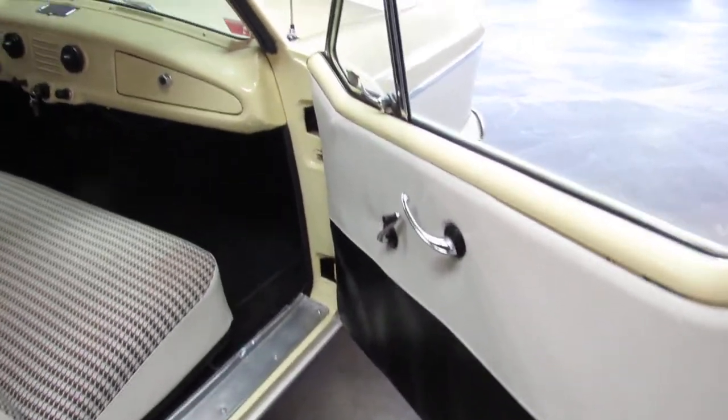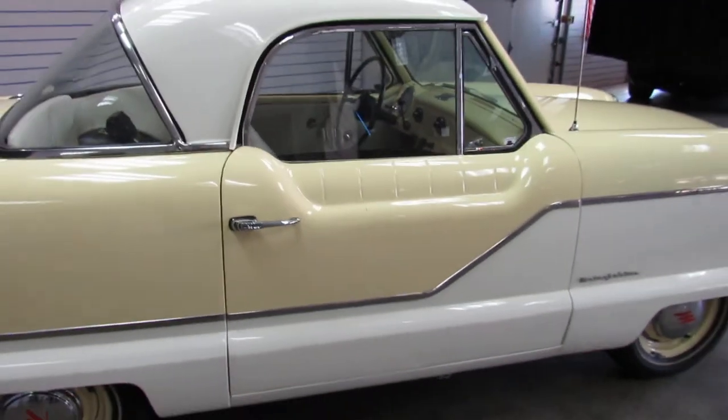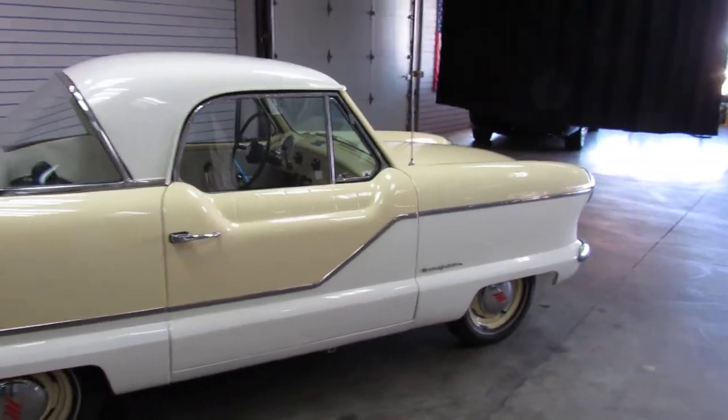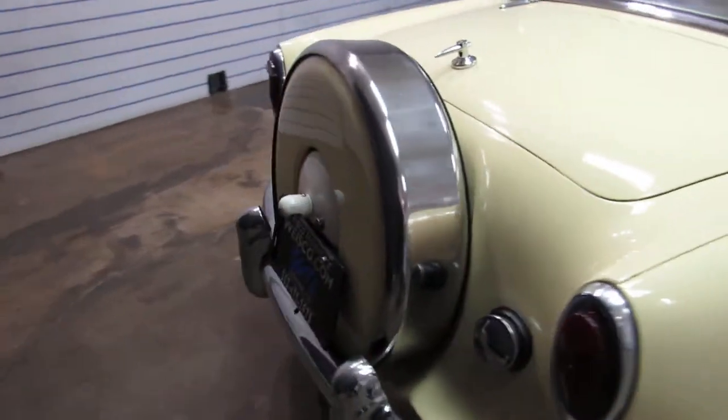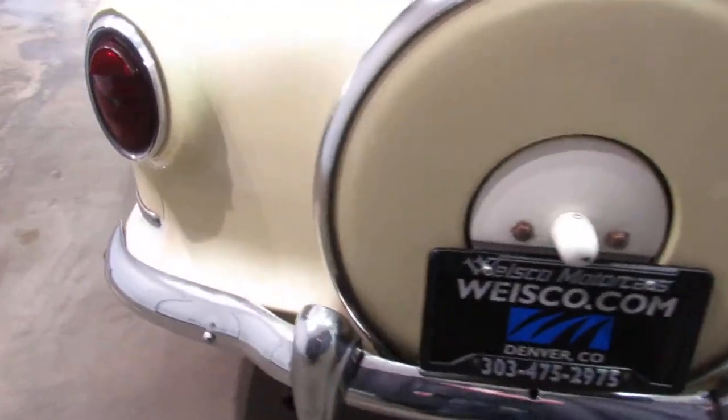I just love these cars. They're so unique, so different, so much fun to have. Everywhere you go, someone's going to ask you what it is or if they can take a picture with it.